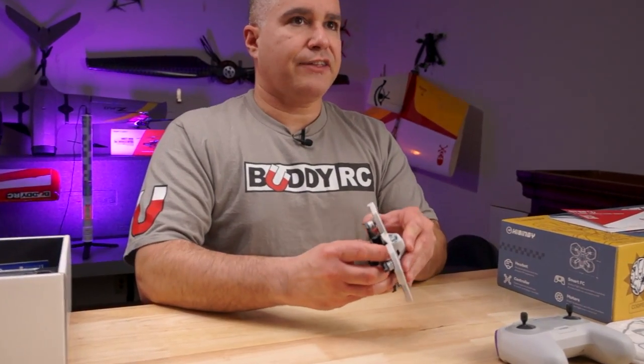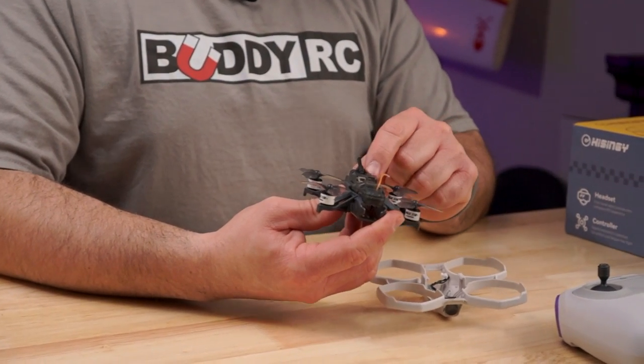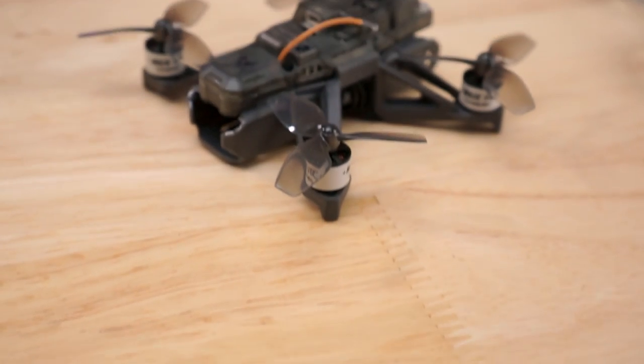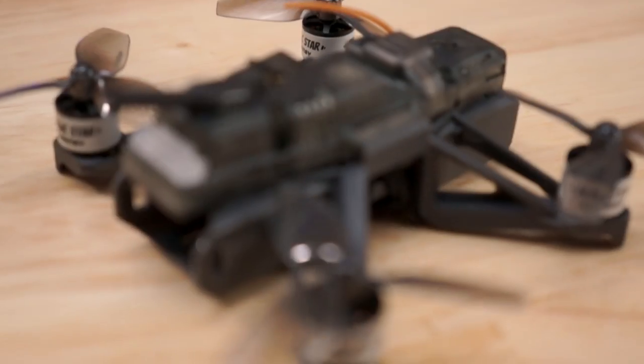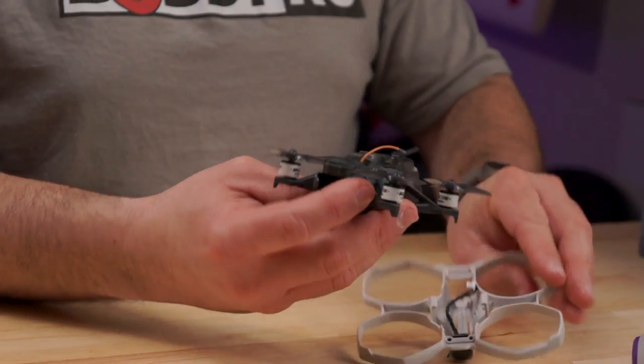I personally tested this and I'm confident in its durability. If we take off the canopy, you'll see an all-in-one flight controller protected by this plastic. Everything is solder-free, using connectors throughout, including motors, camera, and antenna.